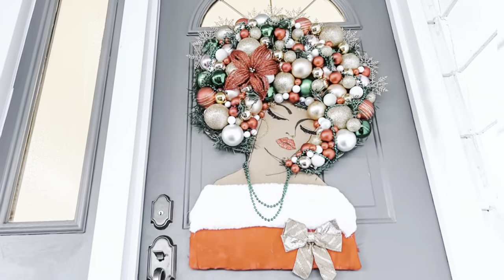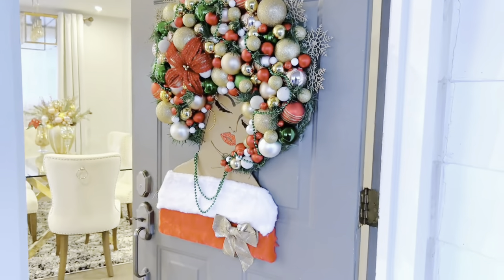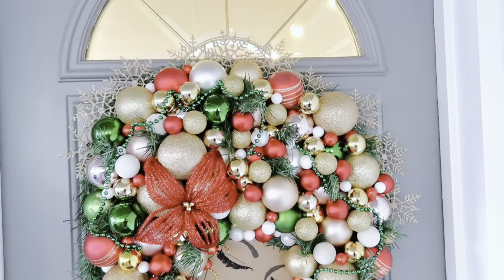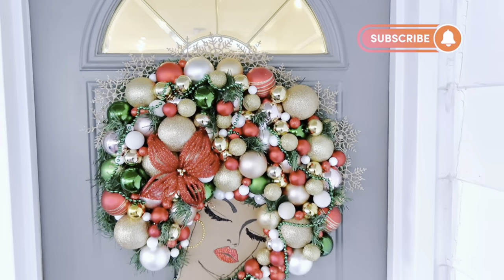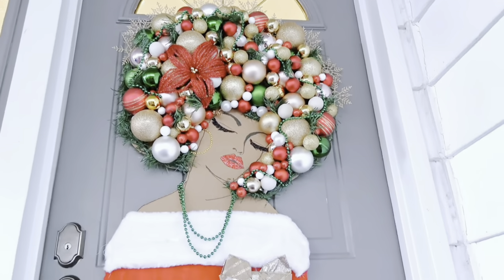Please do let me know your thoughts down below. That is it for DIY number three. We're going to move on to DIY number four — but before we do, don't forget to hit that like button if you're enjoying these DIYs so far.